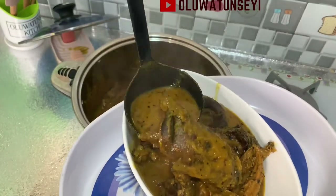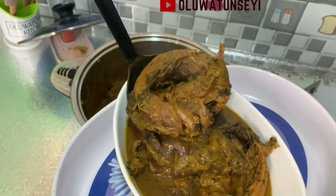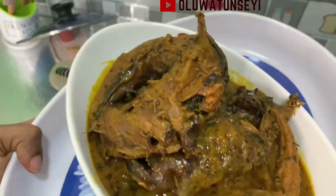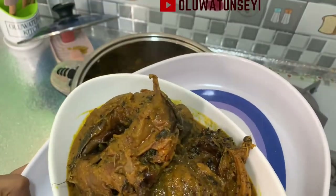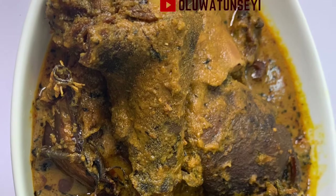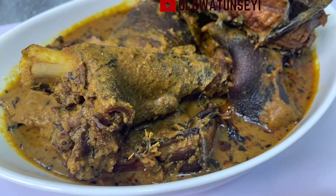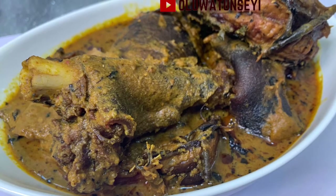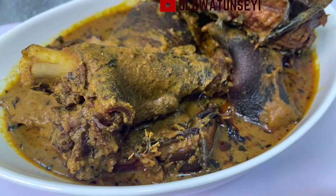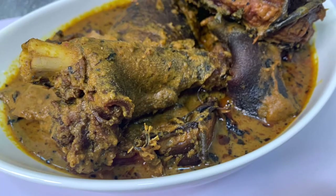This soup — or sauce or special stew — can be used with any of your staple foods. Any of the foods you swallow, like pounded yam, fufu, or eba. You can also eat it with rice or yam. In fact, this Banga soup is an all-purpose soup. What do you think about this soup? Let me know in the comments below.